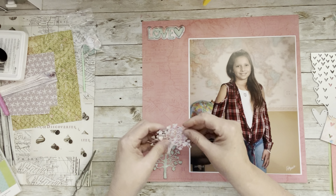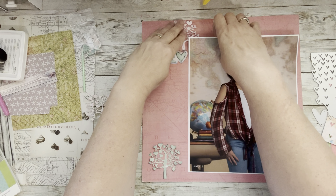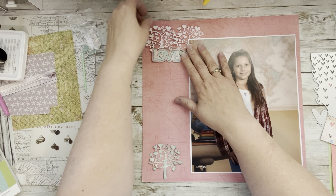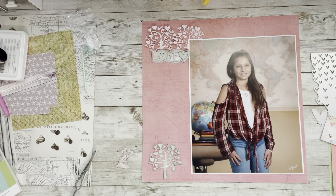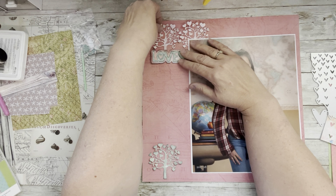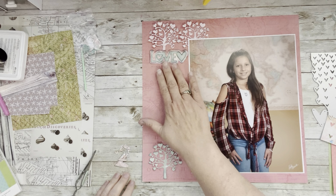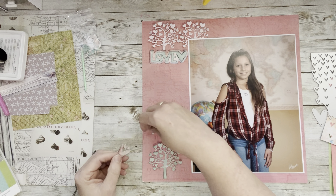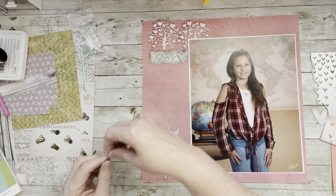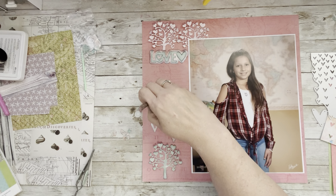I saw a layout that had hearts and was going to scrap lift it, but what I ended up with is nowhere near that original layout. I looked out the window and saw my husband - November in West Texas, that's how it is. So this is what evolved from a sketch that inspired me. Don't be afraid to look at sketches - you may find one that inspires you to come up with something totally different. Use sketches to provoke thought.